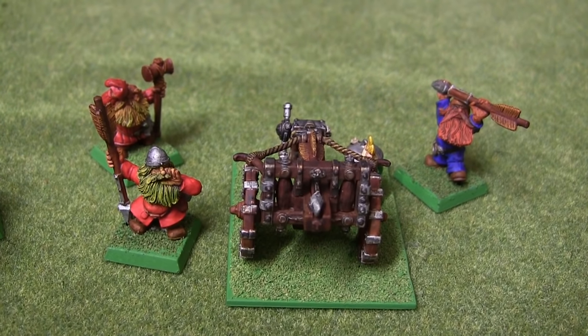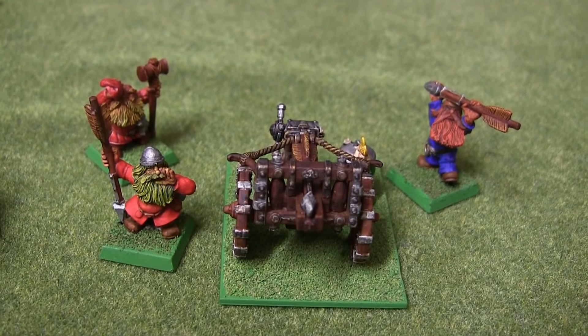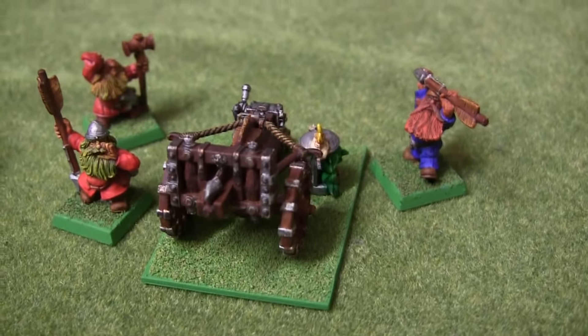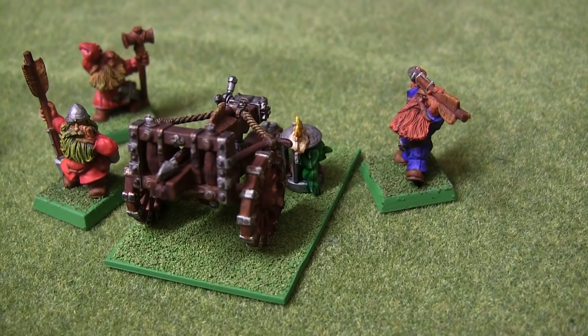And finally, the much neglected Bolt Thrower. If only they made him useful in the rules, because it is quite a nice model, especially with the little caged goblin that I've got on its base there, from the miner's kit.